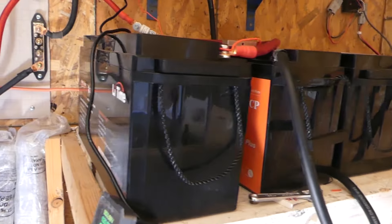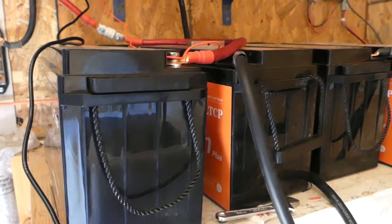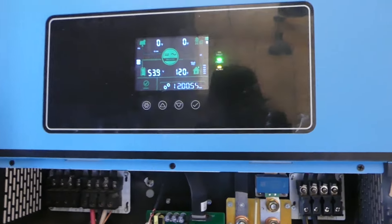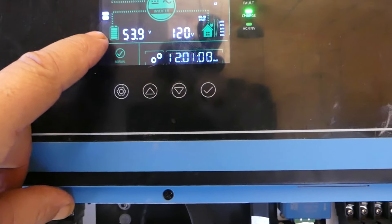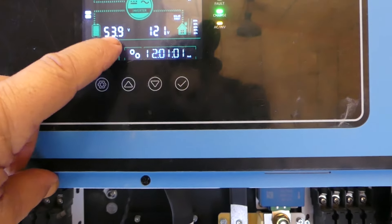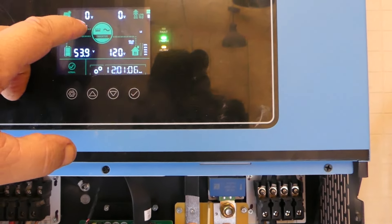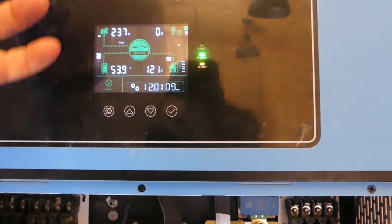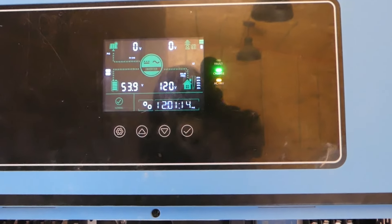Here we are in the bathhouse with our new LiTime LiFePO4 batteries. We've been running 24 hours and there are our numbers. Since we've had this system running we have never been at four bars, and right now we're at 53.9 volts on the batteries. We've got right around 200 to 240 volts coming in from the solar.